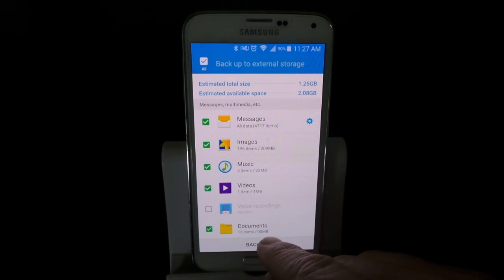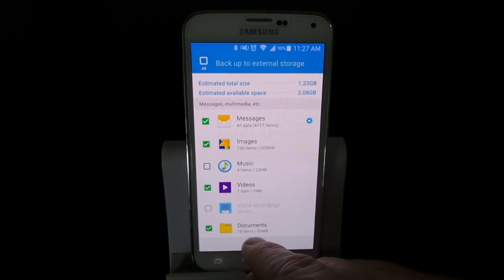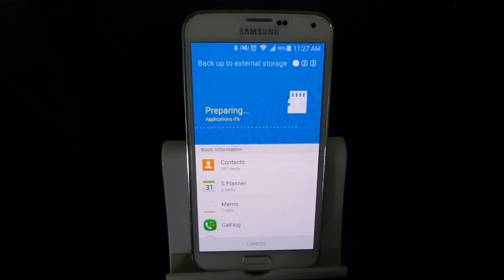All I need to do now is select what I want. Maybe I don't want music, I can just uncheck it. I hit Backup and then it's going to backup all that content onto your SD card. This makes it ready so you just need to pull out the SD card and pop it into the new device and hit Restore, and you have all your content again.